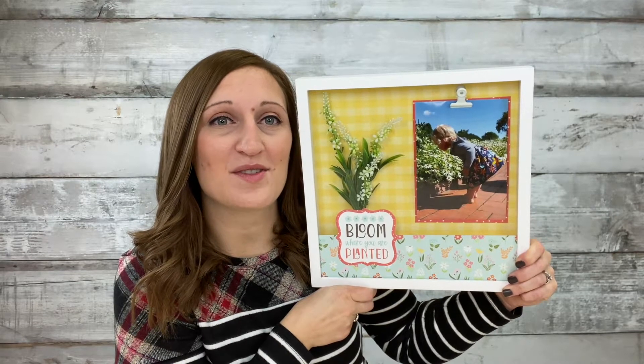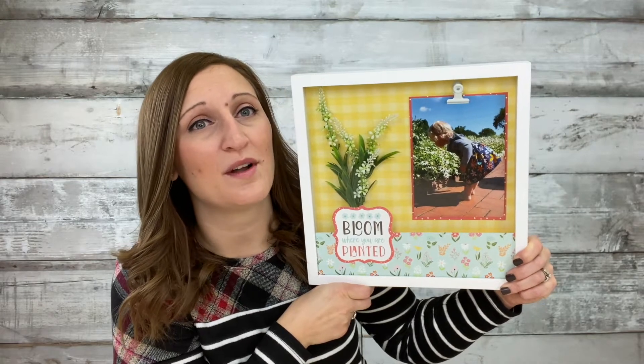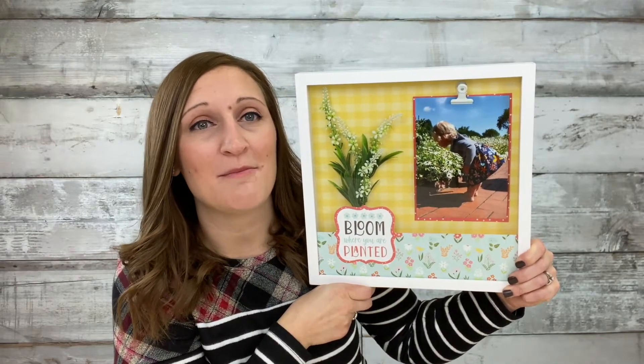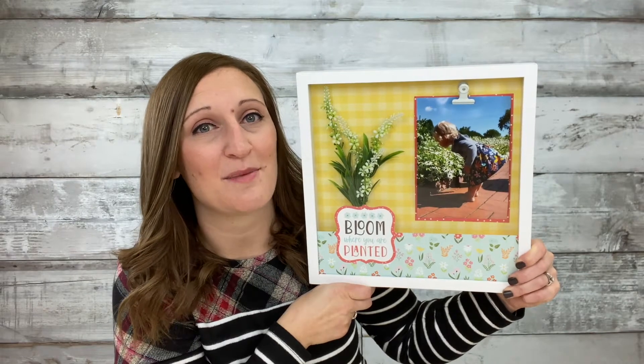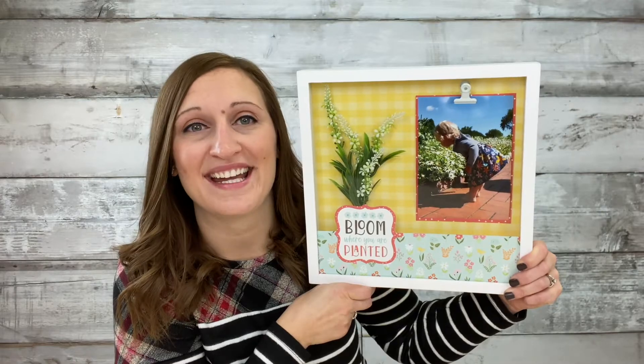Hi everyone, this is Erica with CraftsDirect and today I want to show you how to make this fun shadow box. I picked one of my favorite pictures of my daughter, added some fun papers that match and a couple different accessories, and I put it all together in this adorable little shadow box. So let me show you how to make it.